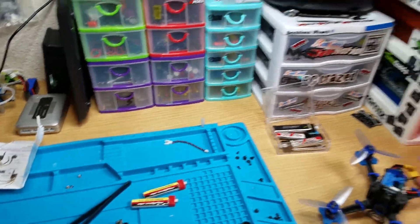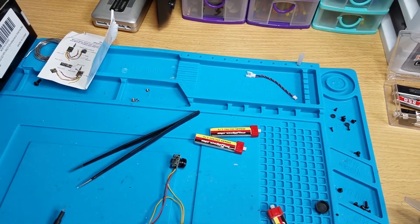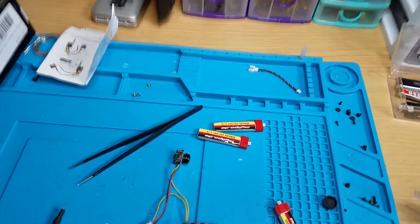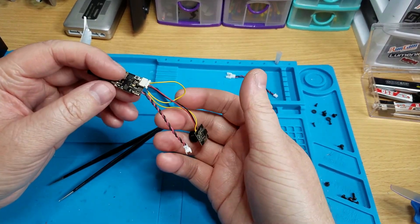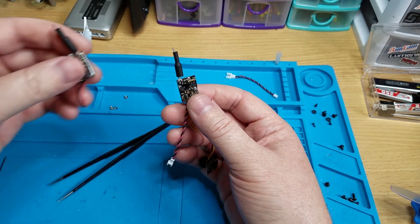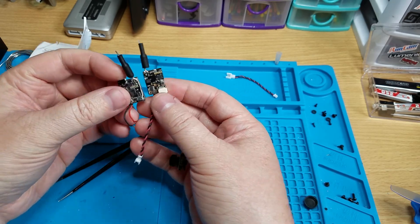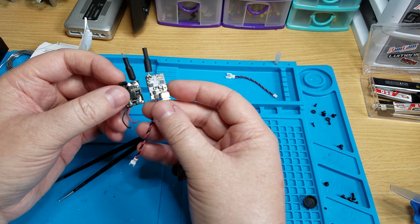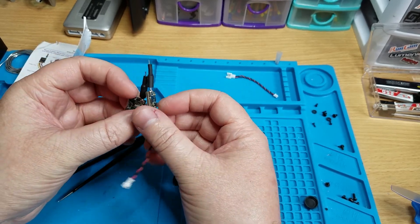I got this new split VTX camera combo called the Wolf Whoop Q2. The VTX part looks a lot like the FX 806 — they look almost identical except for a few things, like the antennas being on the other side, the plug on this one is at the bottom and on the other it's at the top, and on the back side they look different.